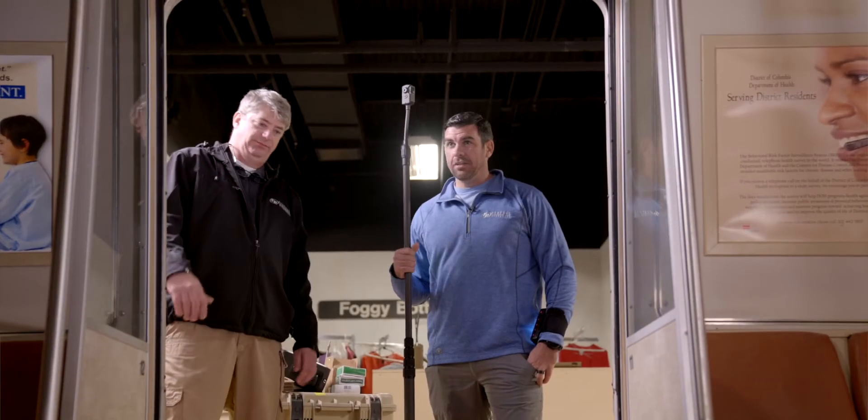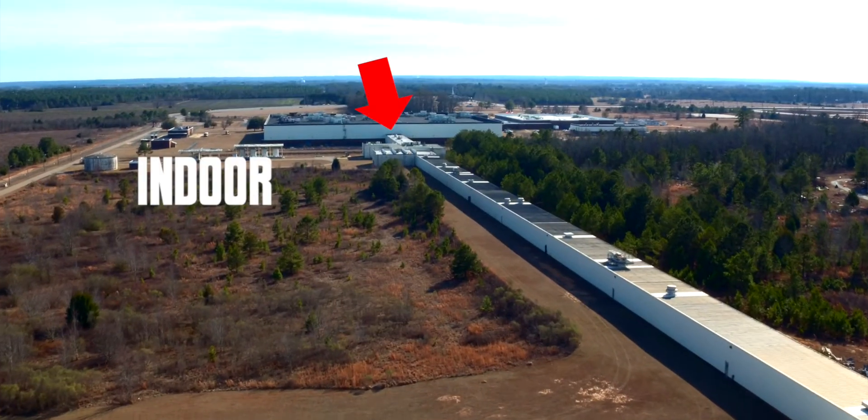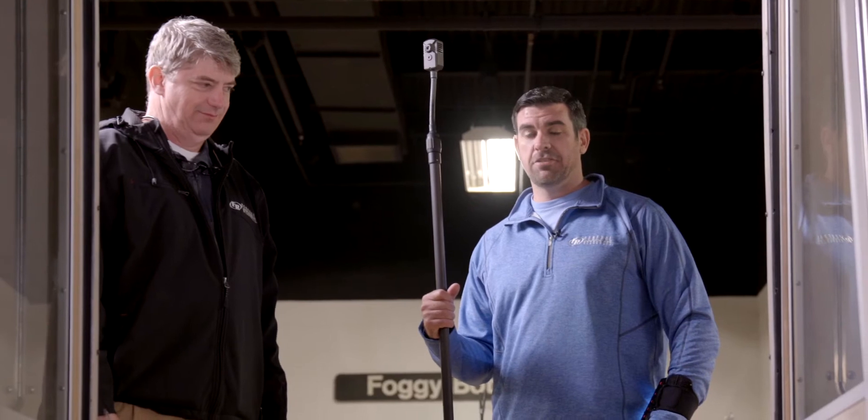I'm Dave Brown, that's Alan Higgins from Federal Resources, and we're back at the Guardian Center on their indoor metro station simulation place.